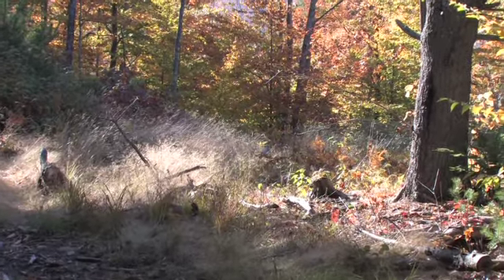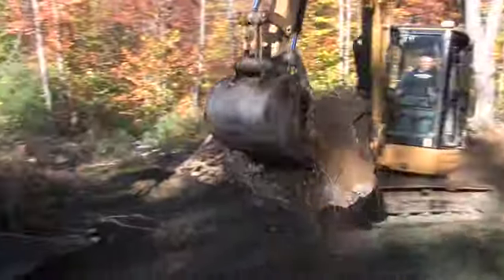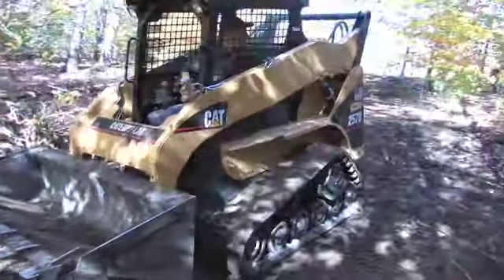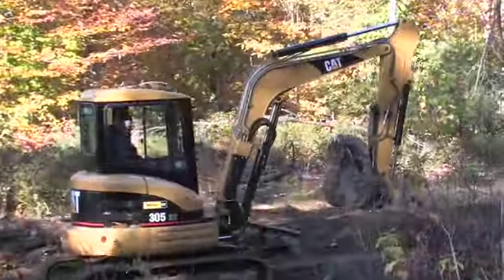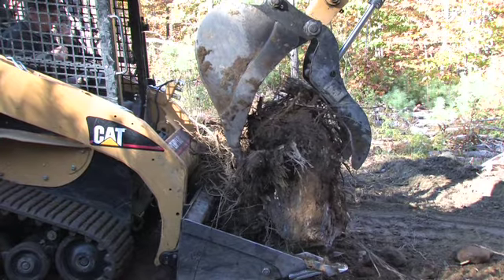If you have many large tree stumps that you need removed quickly, one good option to consider is renting medium-sized excavating equipment such as a skid steer loader and a tracked excavator backhoe. With just two people, you can make quick work of even large stumps.